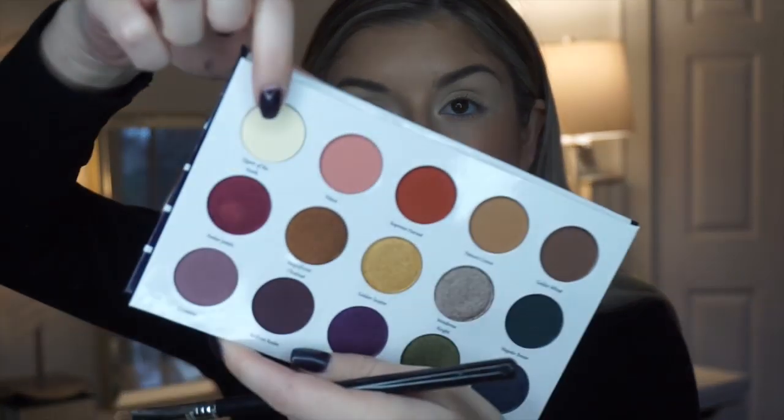With all that being said, if you're interested in seeing what looks I create with this beautiful palette, let's go ahead and get started. Before I start today's look, I put a little bit of concealer on my eyelids to prime them — I use the Too Faced Born This Way concealer. Now I'm going to set it using the Queen of the North shade, which is this cream shade right here. It's going to be a really good base for any look, so I'm putting it across my entire lid to make sure nothing's patchy or sticking to the concealer.